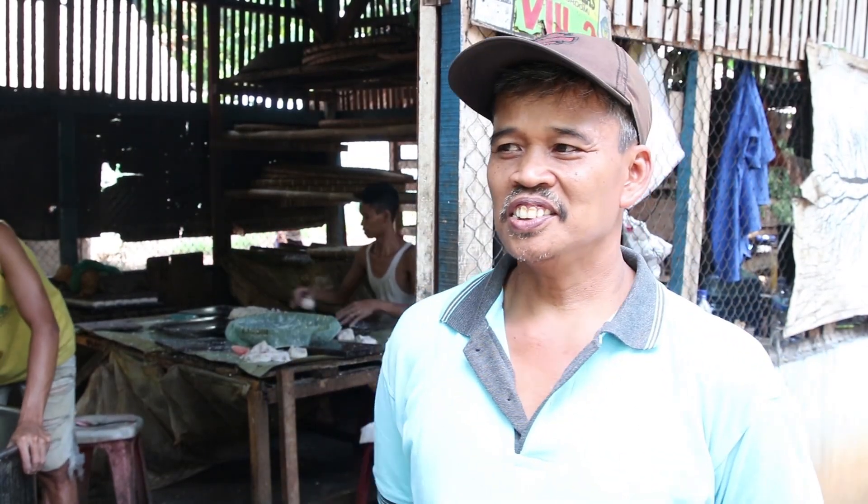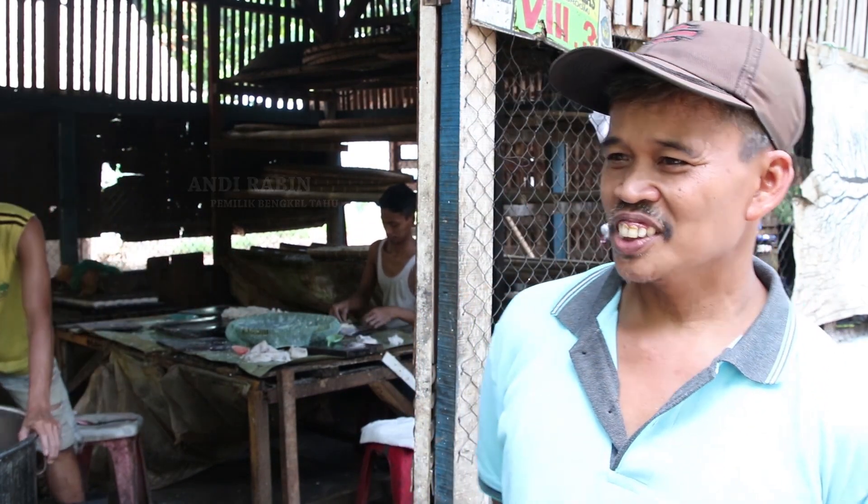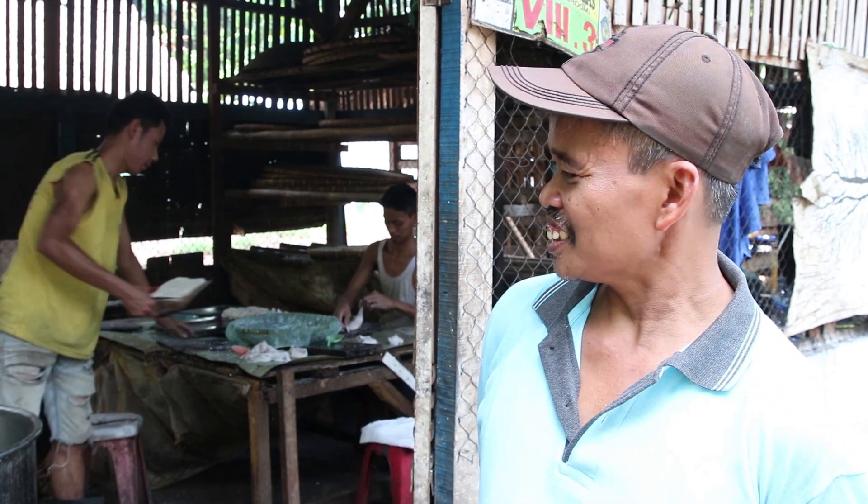Assalamualaikum warahmatullahi wabarakatuh. Nama saya Andi Rabi, pemilik usaha tahu. Saya meneruskan usaha kepunyaan orang tua dari tahun 1995 sampai sekarang.